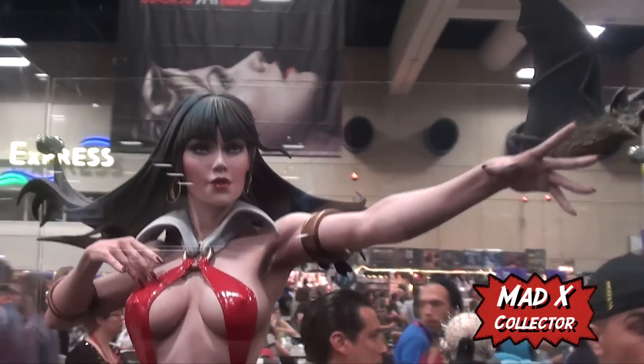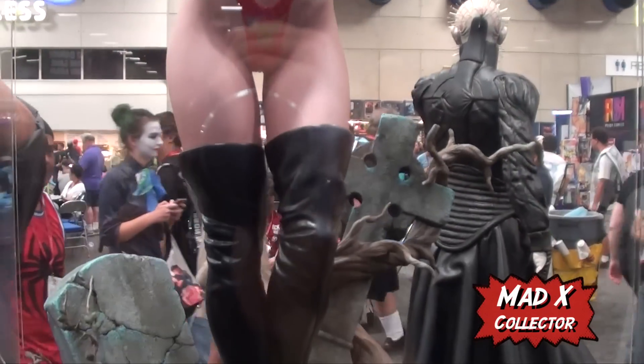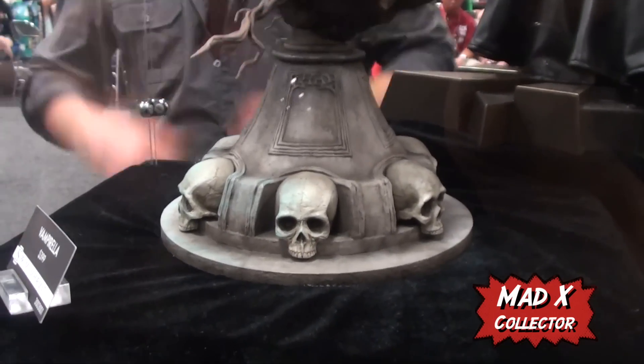Vamparella — the second version of Vamparella. Beautiful. Love the base, love the tower on the base.